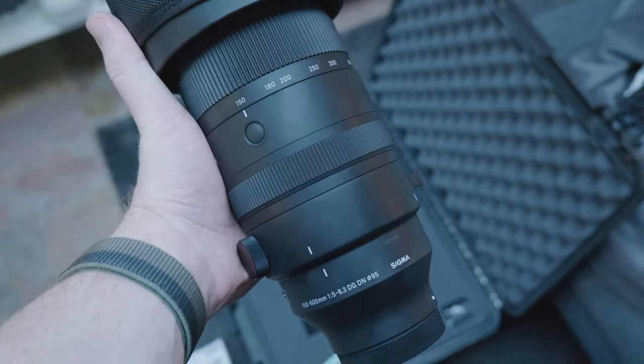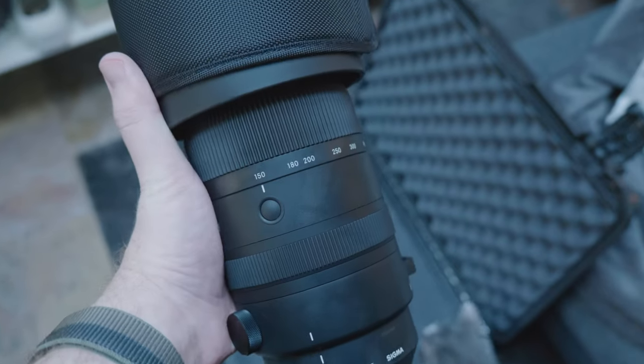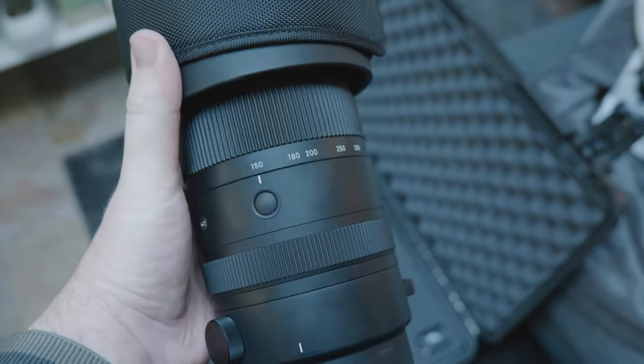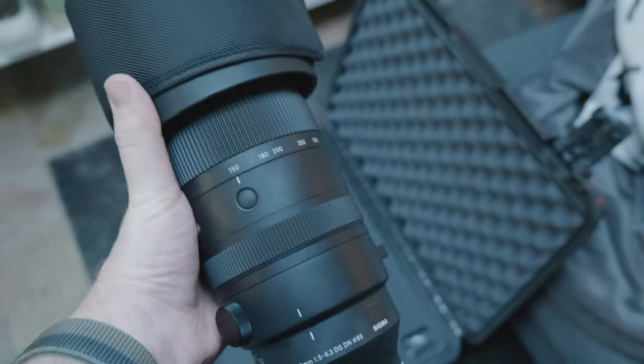I used to own the EF version of this lens. There's one that actually feels lighter, kind of curiously. Here's a slightly different model — it's got a button on it.